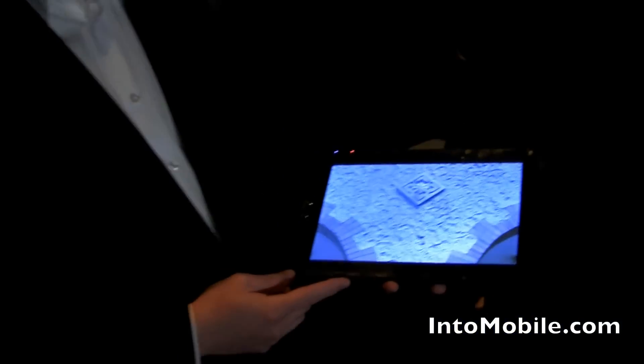So there you have it — a quick look at the Toshiba tablet. Hopefully we'll hear more soon. We're looking at a spring release, so Toshiba tablet in the spring.